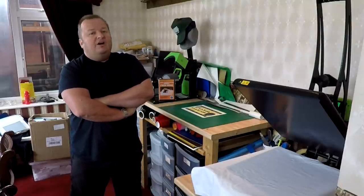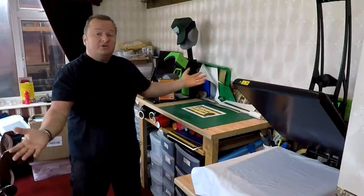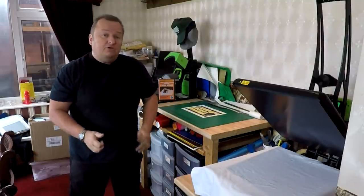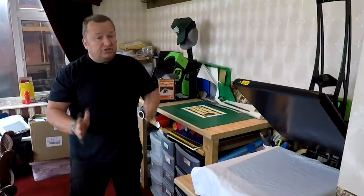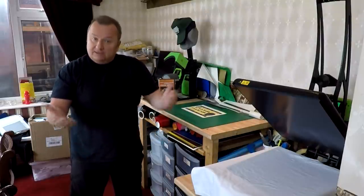Hi folks, I'm Martin Butler. I've been working in the t-shirt industry for over a decade now, working from home as you can see here. I'd like to share with you how you can start your own t-shirt printing business working from home just as I did. Keep watching.